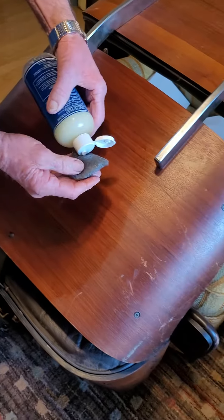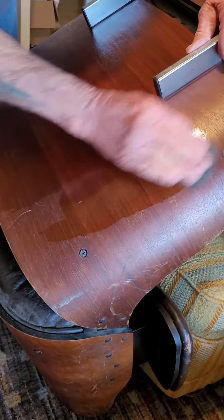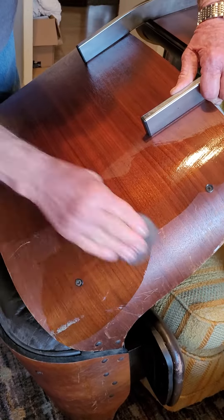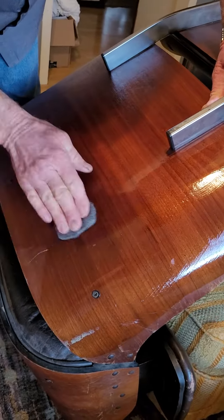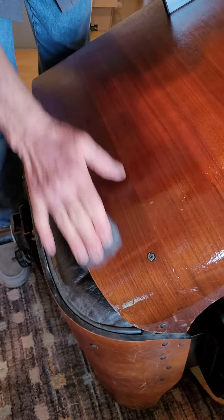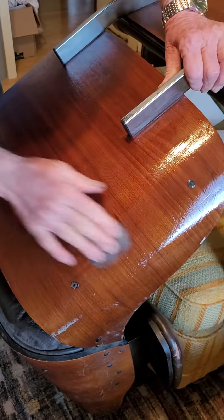Let's try this area right over here. There's a good area right there that's got some — watch this — come right back across that like that. Get that real good. As long as you get that worked in there a little bit, that's going to really go in and make those areas disappear.